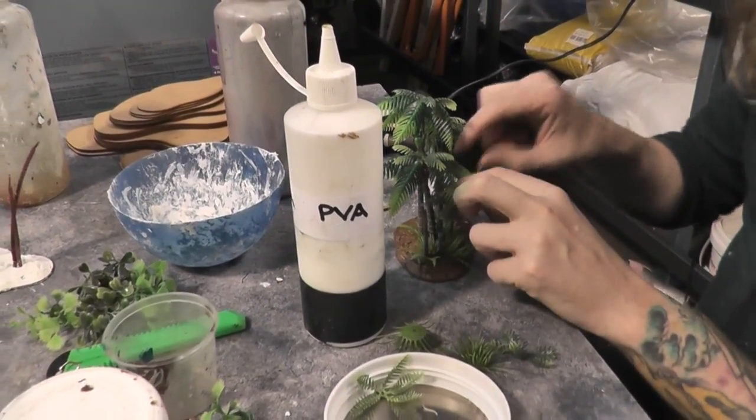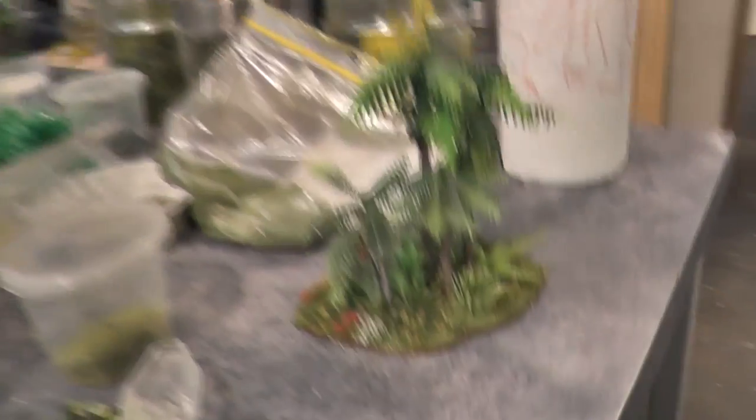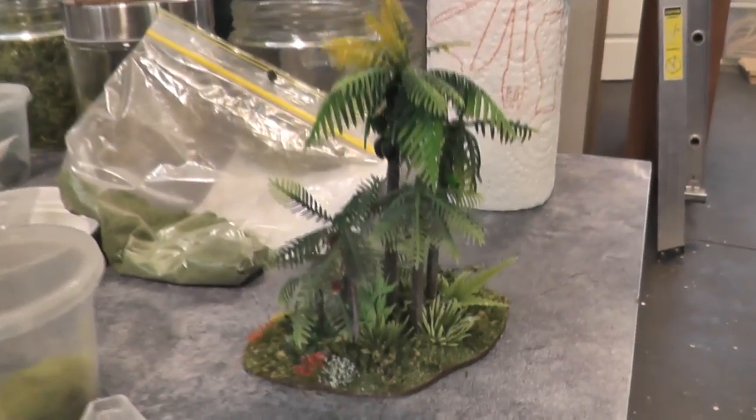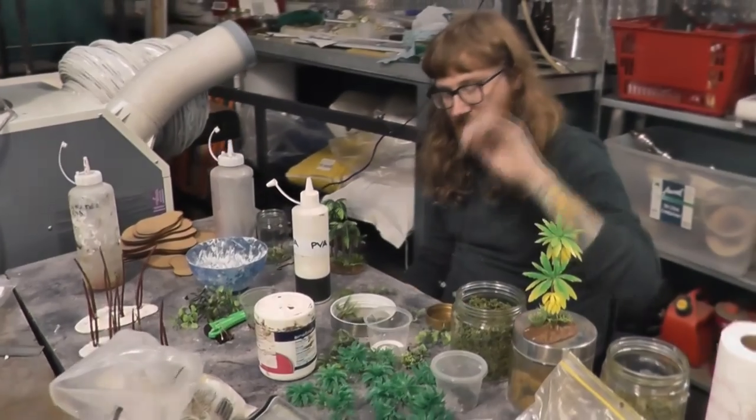It's nice to be using it all. Well, there we go — real quick review of these cool little forest stands. And once we get them packed out on that table, it's going to look amazing. Thanks, Scott. See you later.